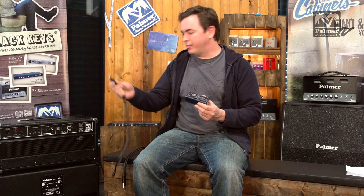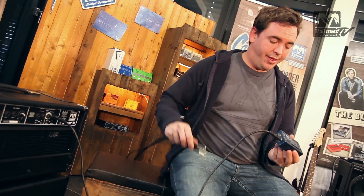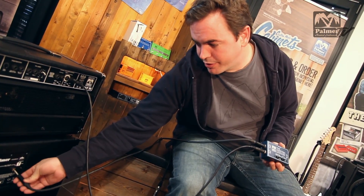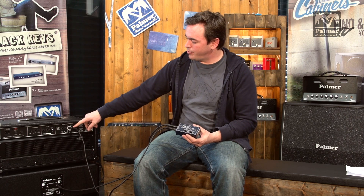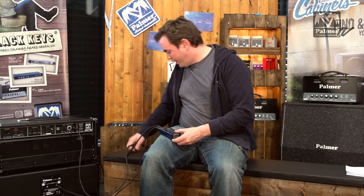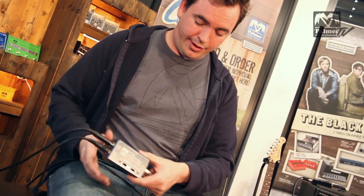So let me show you now how to hook this thing up. First thing you want to do is take the speaker out of your amplifier and take it to the input of the PDI-09. Then take the throughput of the 09 and plug it to the cabinet or to a suitable load box. This connection is important because the tube amp needs a load connected. So in this case we're going out of the 8 ohms output of the amp into here, straight back out to the 8 ohms cabinet. On the other end we're going to take an XLR cable, and this goes straight to your front of house. And that's it — that's the whole setup.